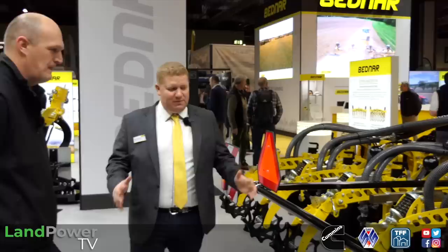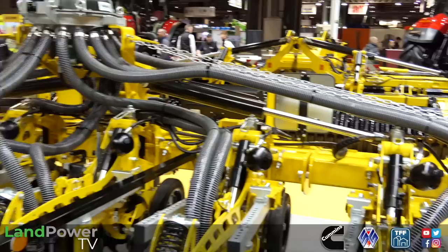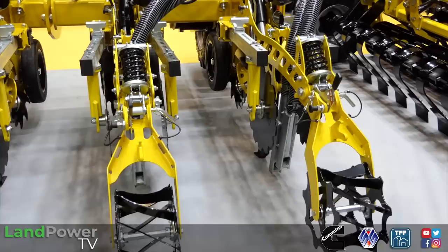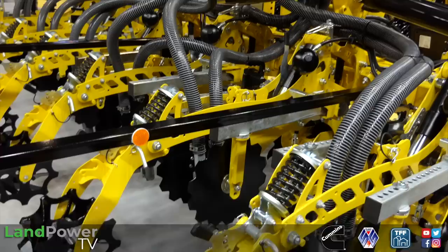Product number two - what is this yellow beast? This is the Strip Master - a strip tillage, strip cultivator. The way this is set up is with a slurry applicator. It's got a macerator up on top, and that's pumping slurry down to two different variable depths at the rear through galvanized shoes.